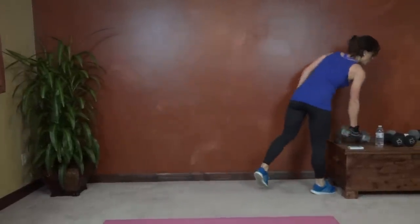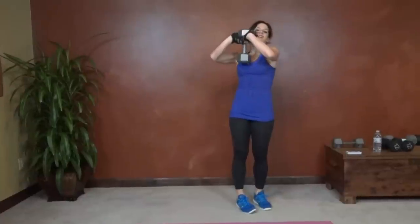Shake it out. Goblet squat — feet in the same position, holding the weight in your hands, doing a squat. And lift. Keep the chest lifted. Squeeze through the glutes. Push through the heels every time you come up. Try and bring it to parallel. Last 15 seconds. Keep those knees pressing out.